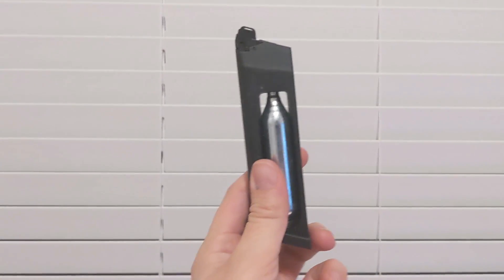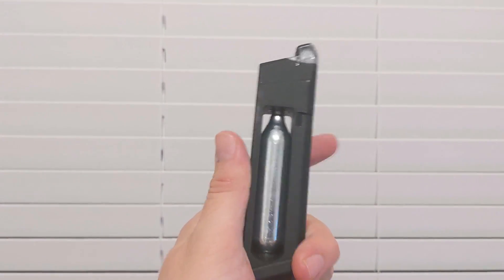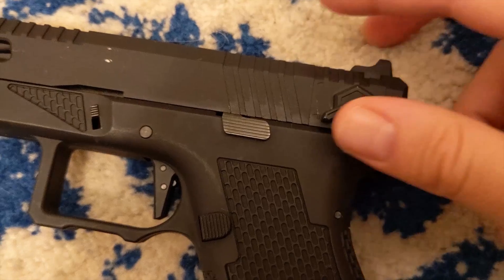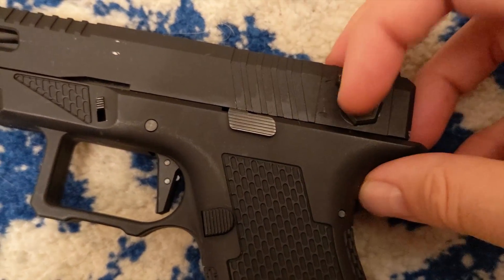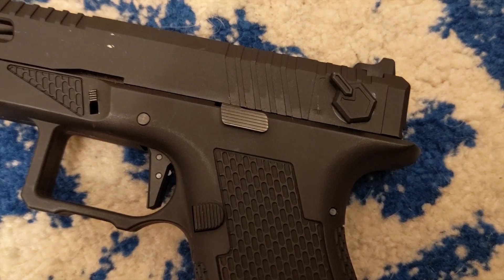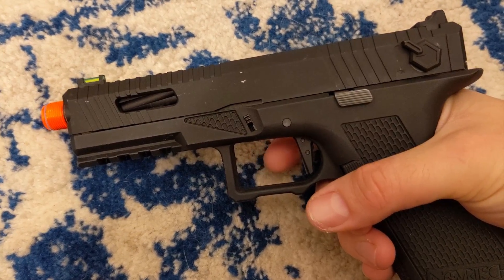I originally needed a CO2 magazine for this review. The magazine can be either green gas or CO2 with a total capacity of 24 BBs. The main selling point of this pistol is the full auto feature, which is shown prominently on the slide. You can select between semi or full auto by lifting or lowering the switch. And when people say that it's fun going full auto with a pistol, they really do mean it. But it does come at a cost, which I will discuss later.